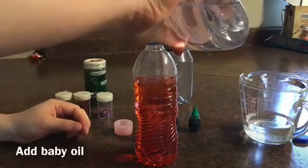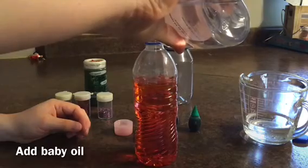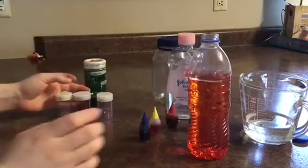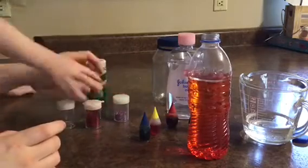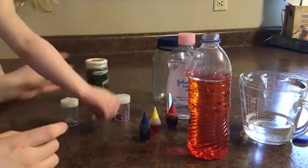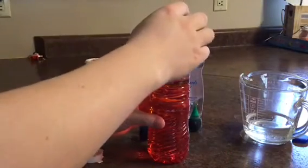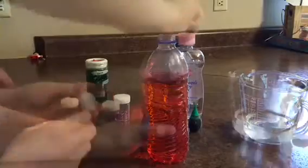And then some oil. The next thing we're gonna add is some glitter. Now Thea gets to choose what color glitter. We have pink, we have red, we have gold and we have green. And if you don't have any glitter you can use beads. What else could we use? We could use sequins.